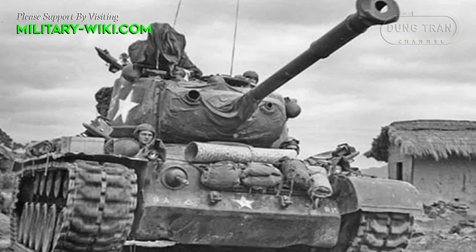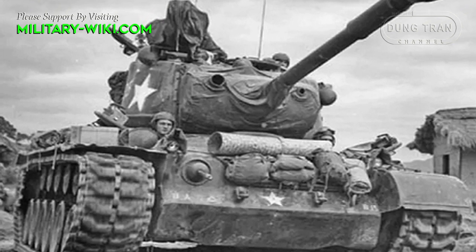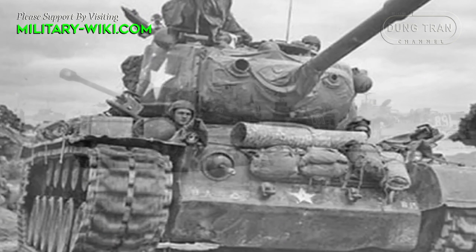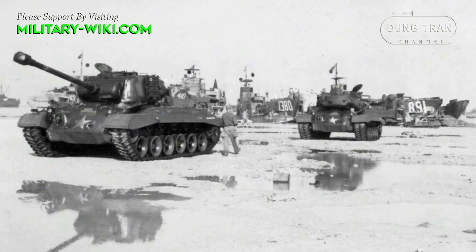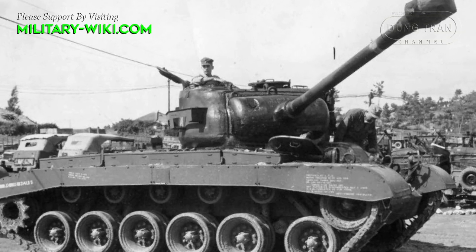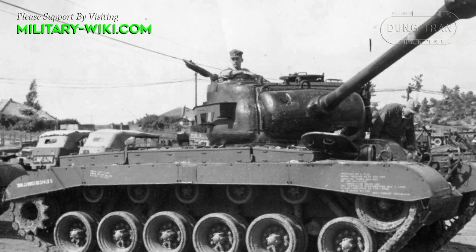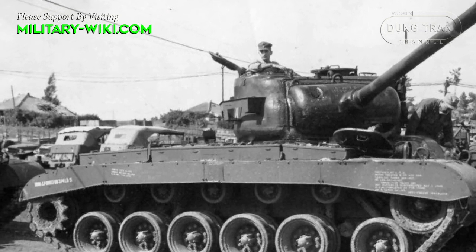The Pershing was fitted with a Ford GAF 8-cylinder gasoline fuel engine of 400 to 450 horsepower output, allowing top speeds of 25 mph with a 100-mile operational range. The M26 Pershing was heavily armored compared to the Sherman for maximum protection, particularly along her front facing.